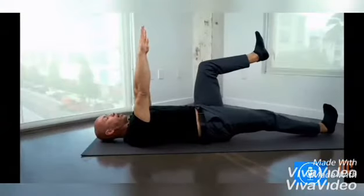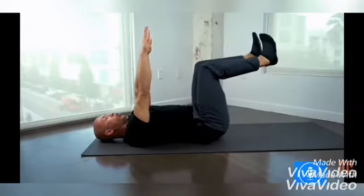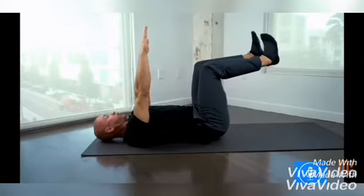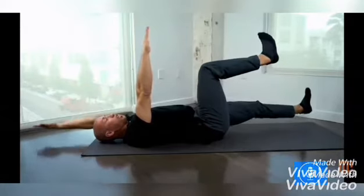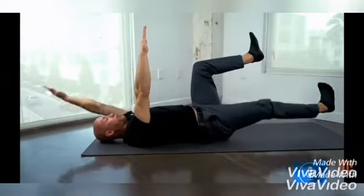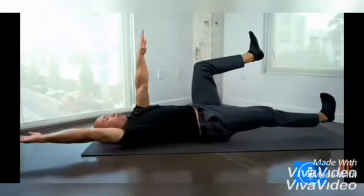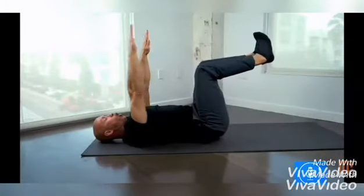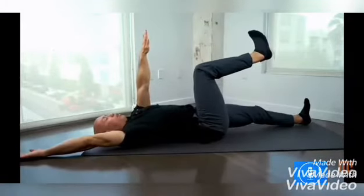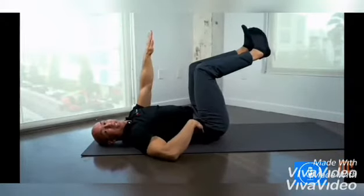Second on the list, we have the dead bug exercise. To do this exercise, lay face up on the floor with arms straight above your shoulders. Bring your knees directly over your hips and bend at the knee so that your calf forms a 90-degree angle with your thigh. Next, simultaneously lower your left arm above your head while straightening your right leg and sending it towards you.